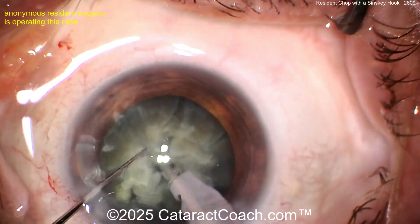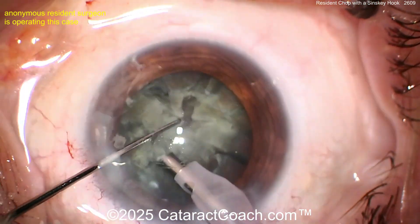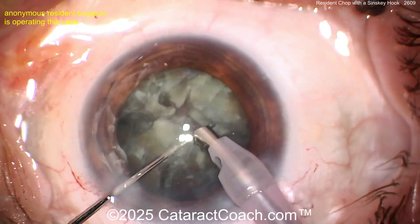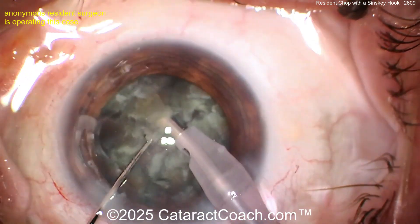Let's go back to this case. Doing a good job here with a lot of little chops on a reasonable cataract. Now let's start taking some pieces out of the eye — buzzing into them and getting them out. The Sinski hook is enough; you don't need fancy instruments, I promise you.